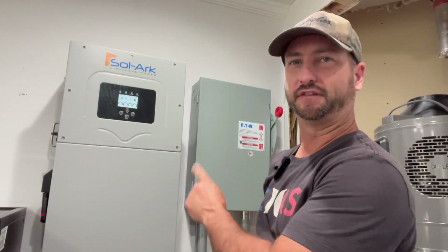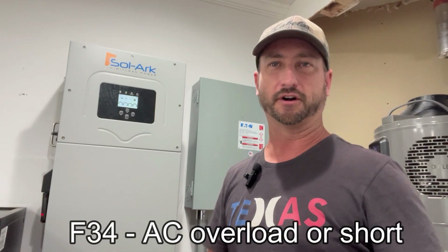I wanted to give a quick update on the SolarK 15K because I just had a minor issue with it. I was sitting in my office outside and the power went out — bang, just for a second — then came right back on. I came inside to look at what happened, because I was actually tied to the grid at the time in hybrid mode. The inverter was flashing an error code and beeping at me: F34.